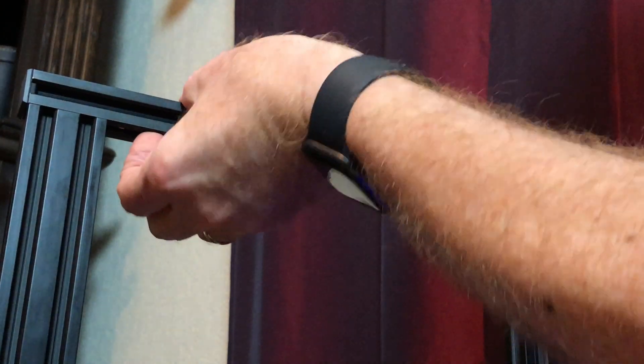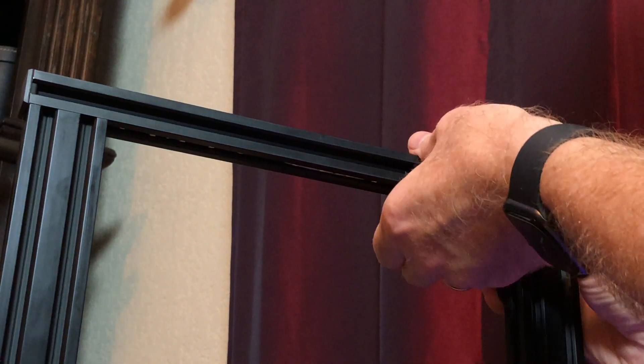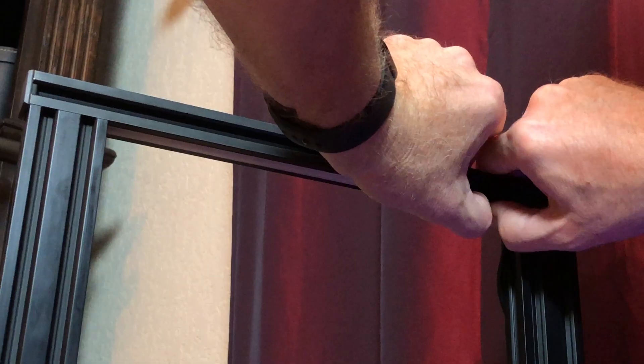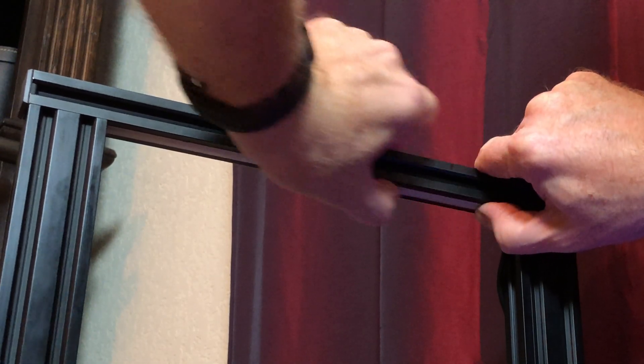Now we can install the LED strip — it just tucks into the space in the V-slot. Once you've got it in there, snap the diffuser in to keep the LED strip in place. The cable should come out on the power supply side of the printer. The cable for this is nice and long, so we'll need a bit of wire management. Let's make use of the V-slots on the back of the uprights on the power supply side of the printer.